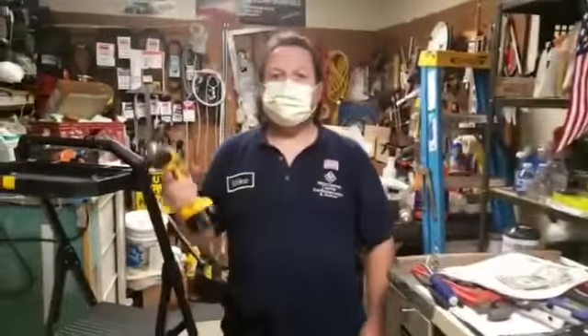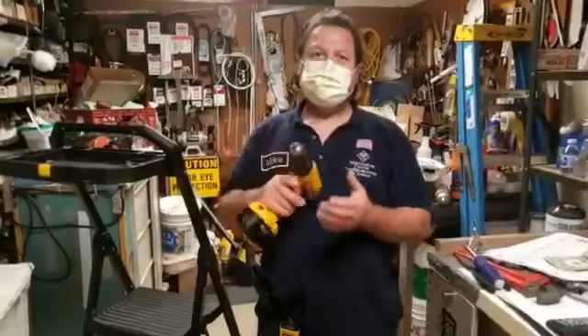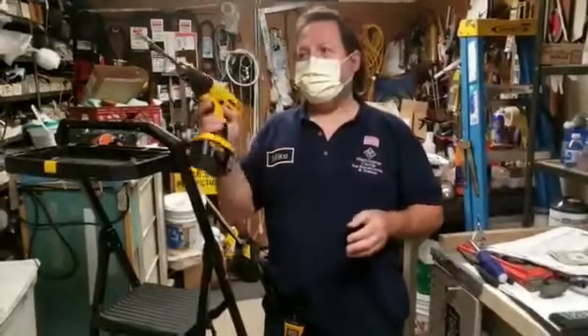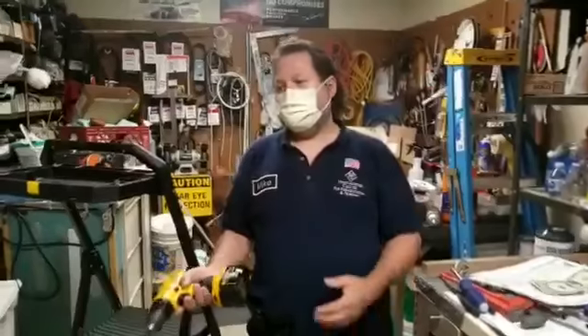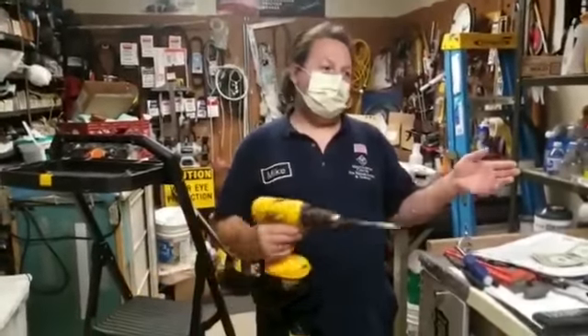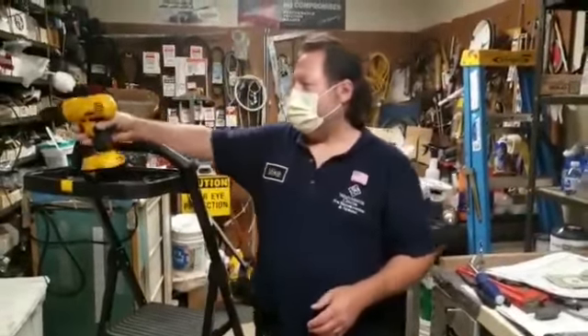Secondly, we've got a cordless drill. They're good to have in the house. If you've got to hang up a picture or some shelving, you don't want a plug-in drill where you've got to drag the cord everywhere. It's good to have.